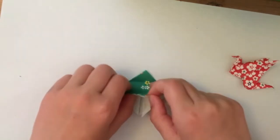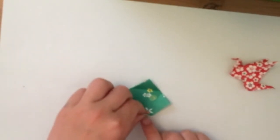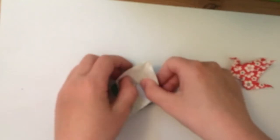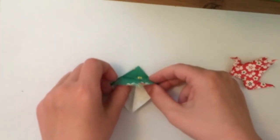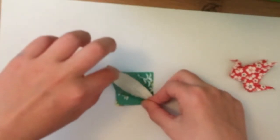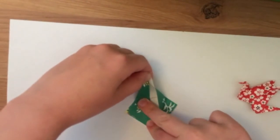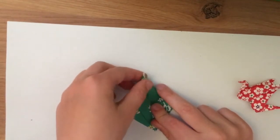This next bit is not as hard as that last part though. You're going to hold this in between your fingers and you're going to pull it straight up - bring it up as much as you can without ripping the paper - and fold in these parts all the way to the top. Do the same on the other side as well, folding it in all the way to the top.